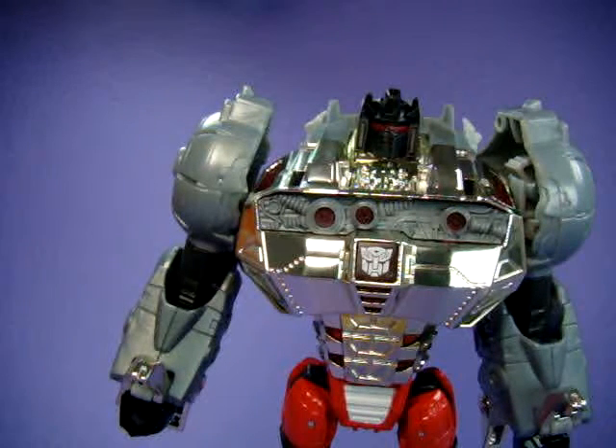Alright guys, welcome to part 2 of the video review of Transformers Age of Extinction Platinum Edition Box Set, Silver Knight Optimus Prime and Grimlock. This time we'll be taking a look at Grimlock.